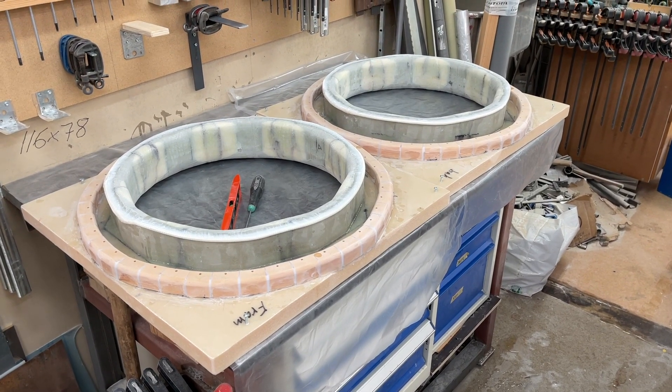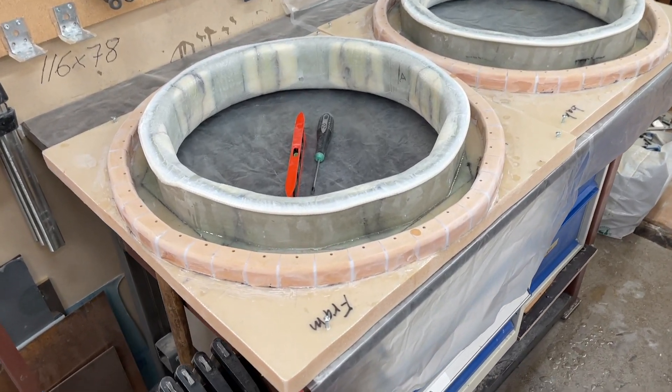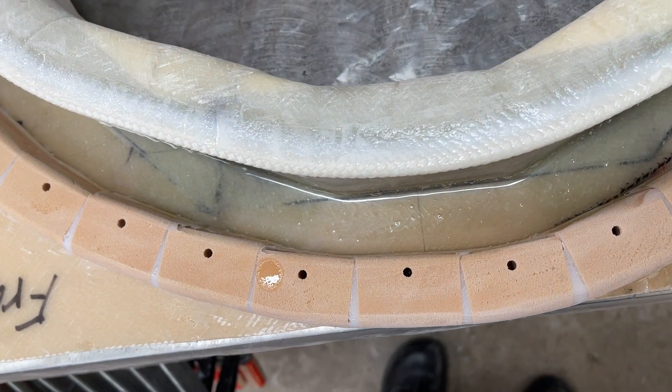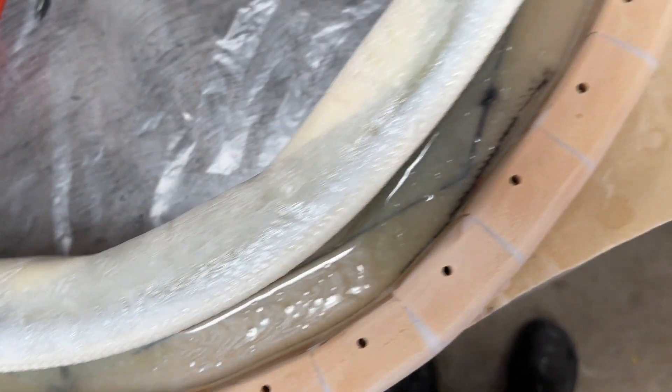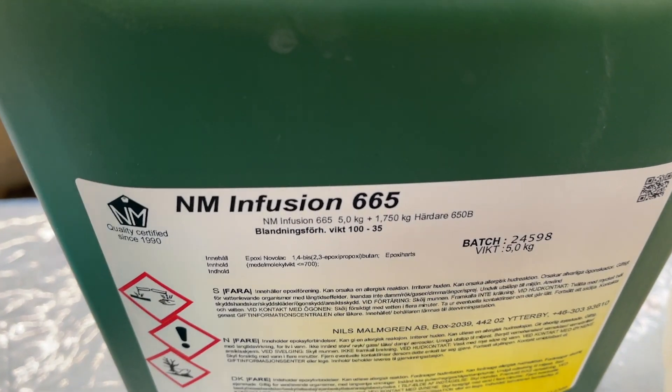Hello friends, this is Irvind. Now this is the bottom part of the pocket and now it's flat because I poured epoxy into it — not any ordinary epoxy but infusion epoxy from Nils Mangren.